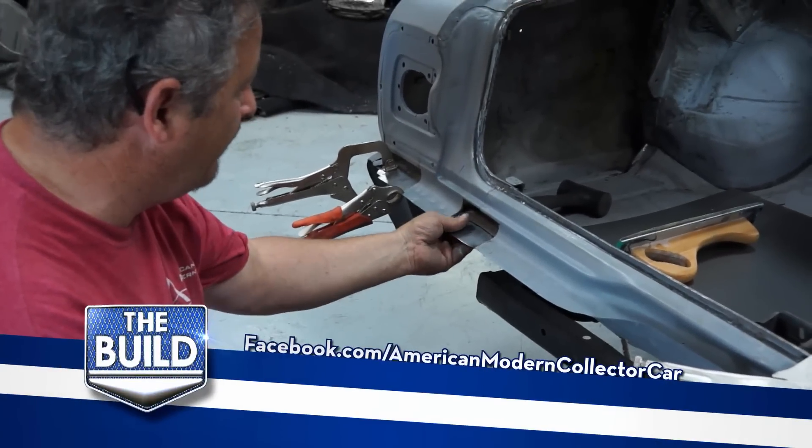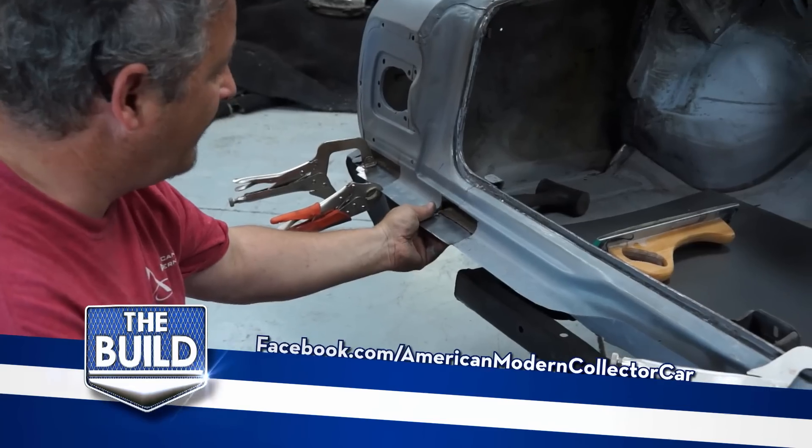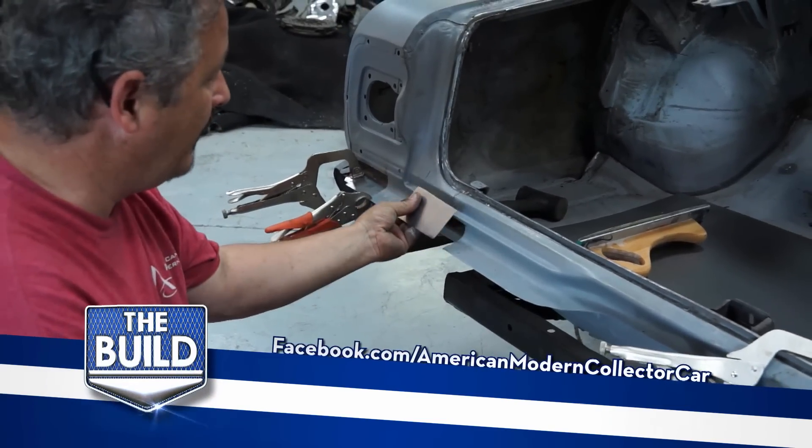I'm basically mocking up the metal for the under part. Once I get that in place, I'll weld it in and then make the panels for the top.